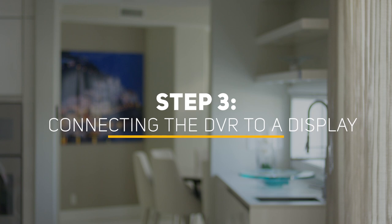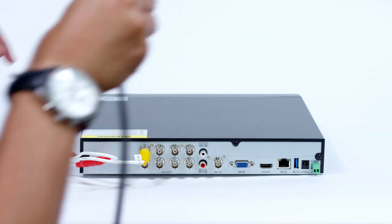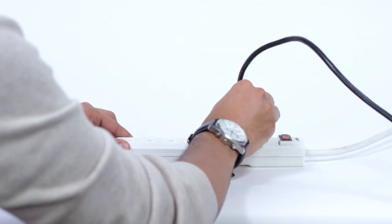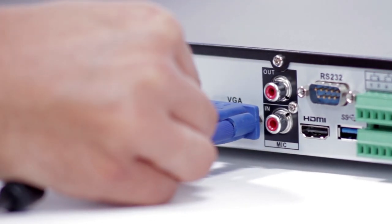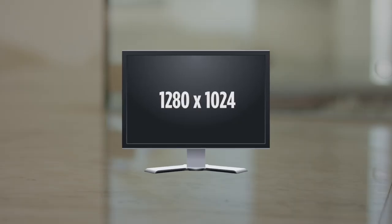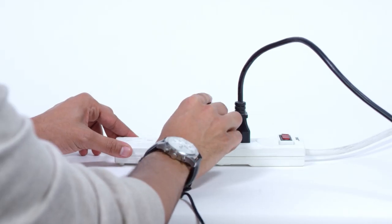Step 3: Connect DVR to display. You have two options when connecting the DVR to a display. One way is through an HDMI connection: plug the included HDMI cable into the DVR's HDMI port, then connect the other end to the monitor or TV, and plug the monitor or TV into a surge protector. The other option is through a VGA cable: plug the VGA cable into the DVR's VGA port. Please note that this cable is not included and that VGA might not support full high-definition output. Connect the other end of the VGA cable to the monitor — a 19-inch monitor or larger is highly recommended — then plug the monitor into a surge protector.